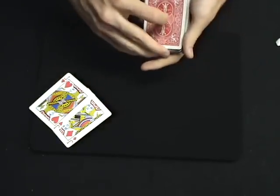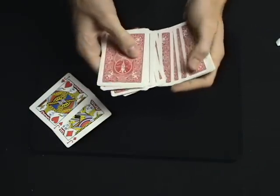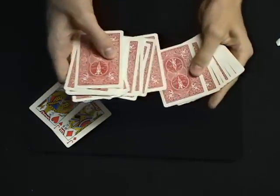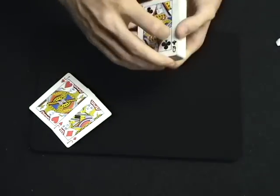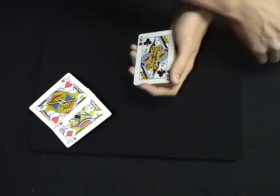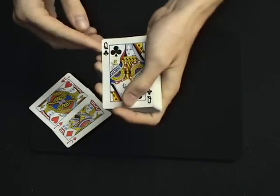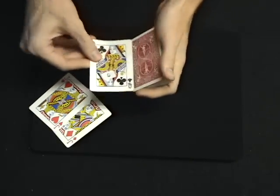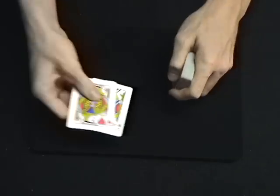That way it'll be mixed for when we pick a card. Going through, I think I'll take this one right here — it's the Queen of Clubs. I'm going to put a sticker on it with a little acorn, so it makes the Queen of Clubs unique, like having the card signed, because the card could actually be signed for this trick.